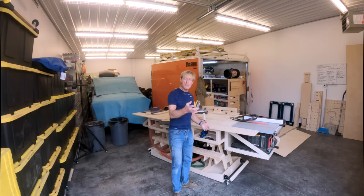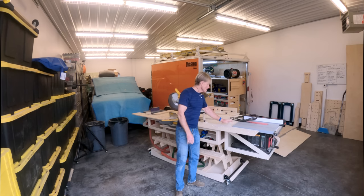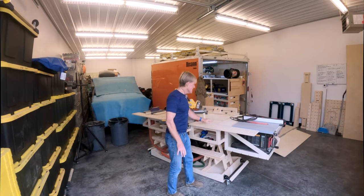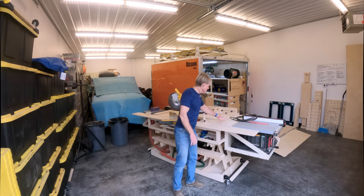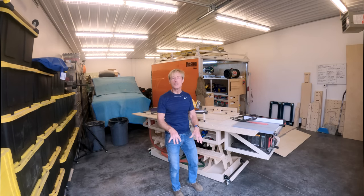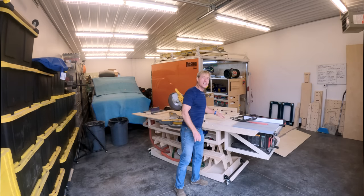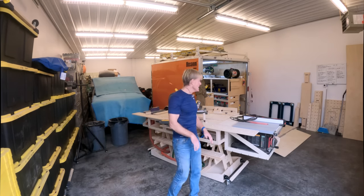A lot of people have mentioned in comments, 'I wish the table saw would sit flush.' I'm telling you, this is the way to go. Having the core of the bench that you can set up and use quickly, just the way you always could — but then you can add on these different parts and pieces as you need them.